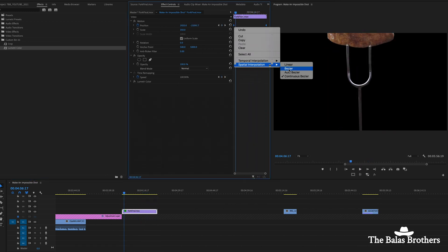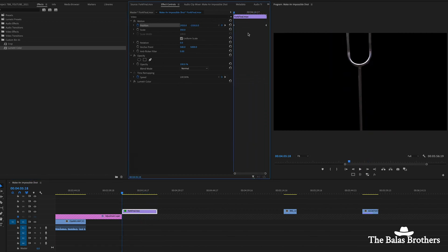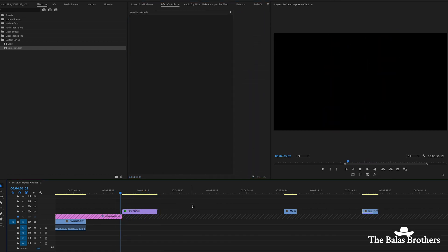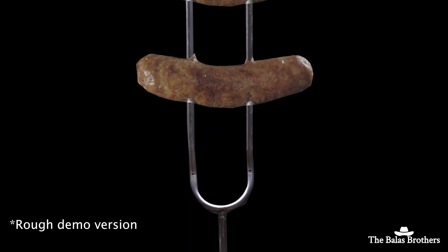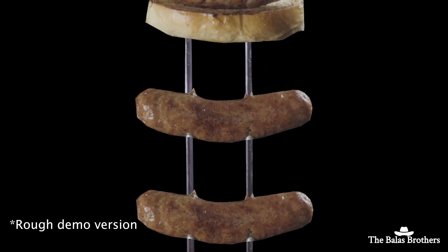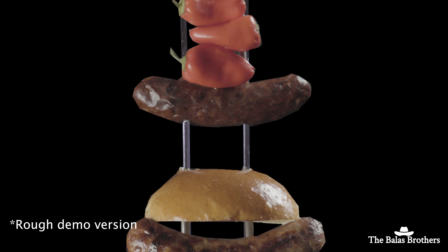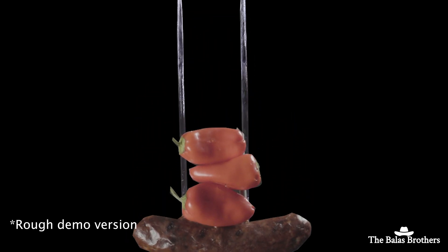We did work with a VFX team on the original piece, and this was a short version of how we solved the problem. If some of you saw this as obvious, I'll say one thing: we were trying to do it as practical as possible, and once you're in that mindset, it's hard to think of other options to get out of that box. But luckily we eventually did and got to a good place. We wanted to show you guys this because if we can replicate it, then you can too.